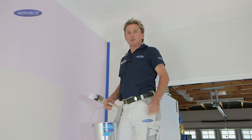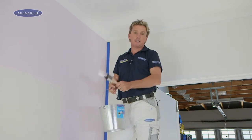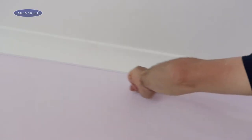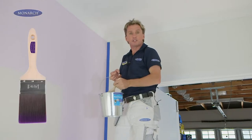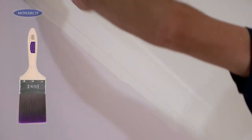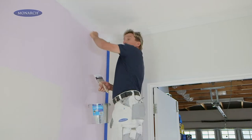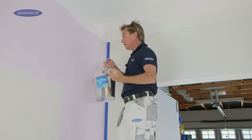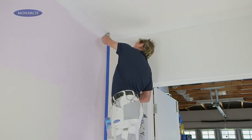Before we roll our ceiling, we need to cut in around the perimeter of the ceiling using our quality brush. The main thing to remember is you need to get that underneath lip of the cornice. We start painting in two stages. The first brush load goes onto the bottom half of the cornice and the top part of the wall, because it doesn't matter that you get paint on the wall since you're going to paint that later. The second brush load covers the top half of the cornice and then up onto the ceiling, just wide enough out so that we can get close in with our roller.